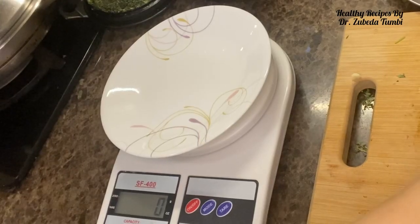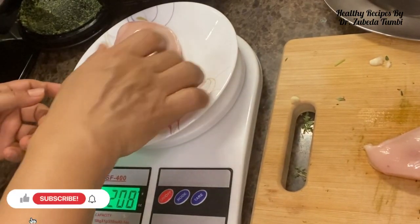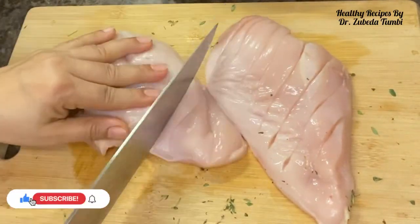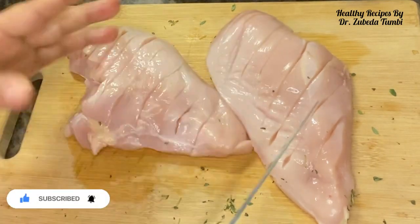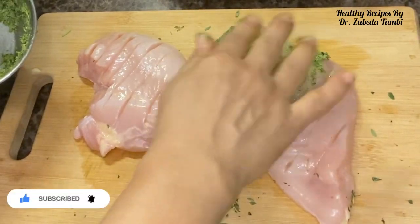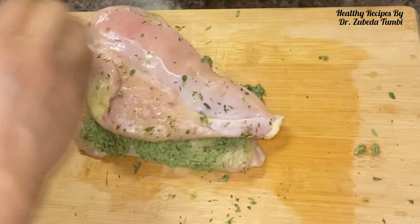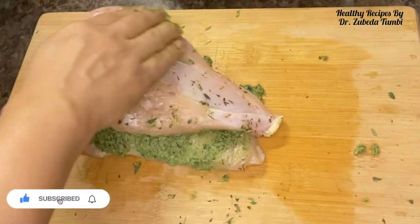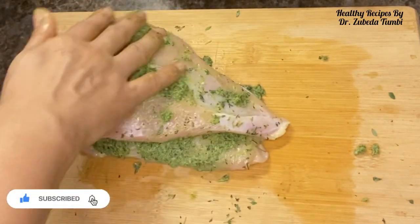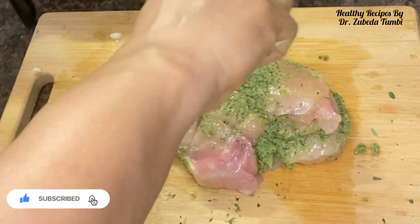I've taken two chicken breasts, each around 200 grams. I'm going to give it quick slits so that the marination will settle into the flesh of the chicken. We are going to rub in our thyme, garlic, chicken and lemon marinate. To keep your chicken flesh juicy and soft, let it pan for about 10 minutes and then you can pan braise it. Proteins are always well digested when they are marinated because this will help in pre-digestion.